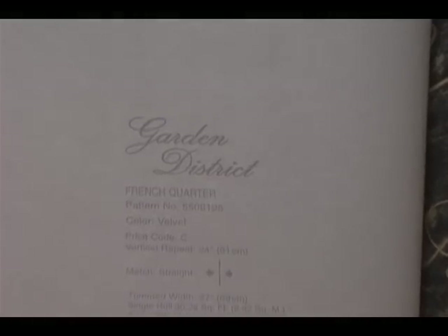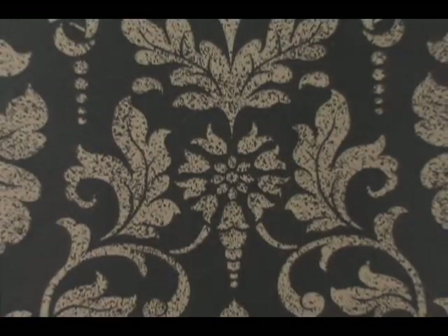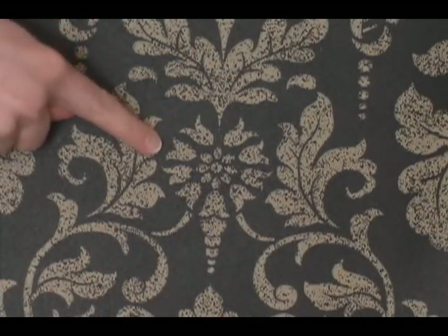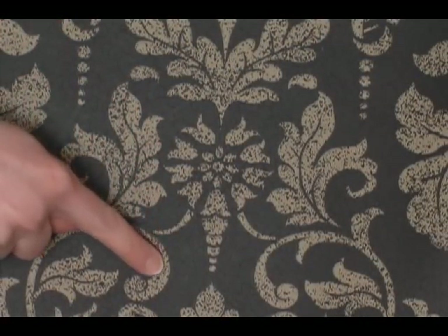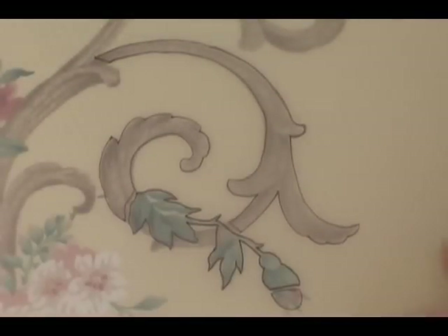I'll be using the French Quarter wallpaper from Waverly. This pattern is very beautiful and perfect for a stencil because each part of the pattern is disconnected. If you choose a picture that does not have disconnected parts then you will have to draw those in yourself.